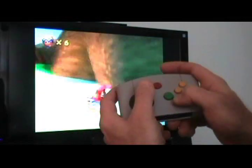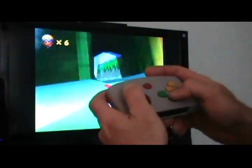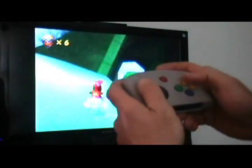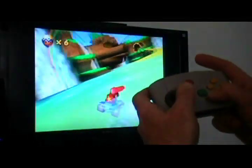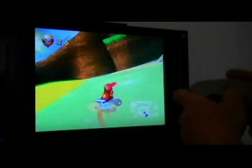Such a small motor, it's actually really shaking the controller up — surprising. I'll turn down the volume on that game so you can hear the rumble motor better. And that's about it.